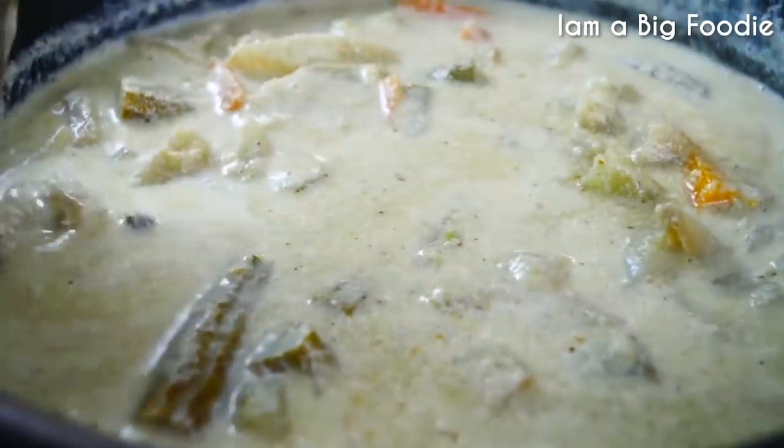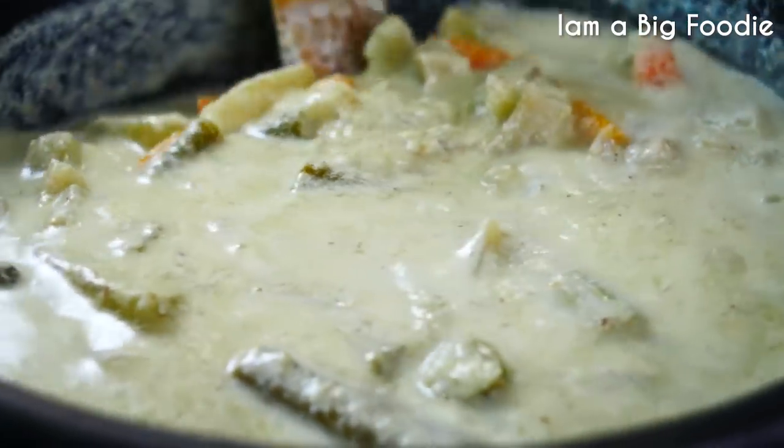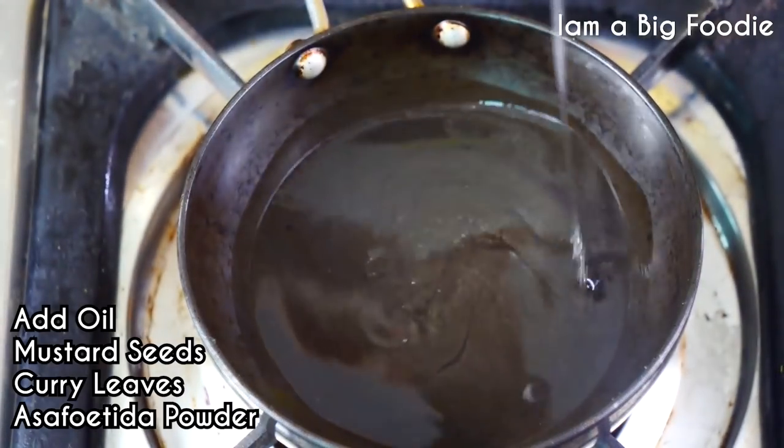Then we'll just keep changing the oil. Are you ready? I'm glad you're ready to clean the oil. I'm ready to clean the oil.